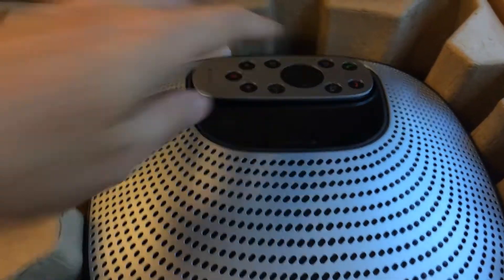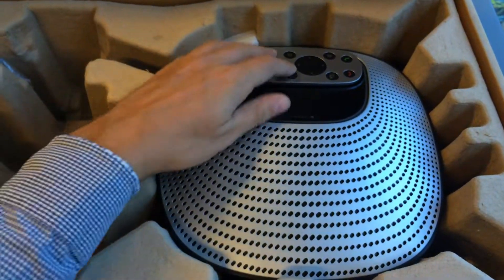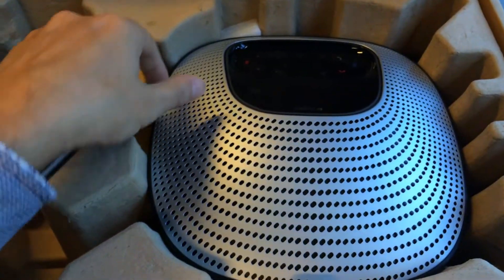This is the speakerphone and the remote control. You can see the remote control fits nicely in the little pocket there. The remote control is very straightforward — volume and the PTZ control for the camera.